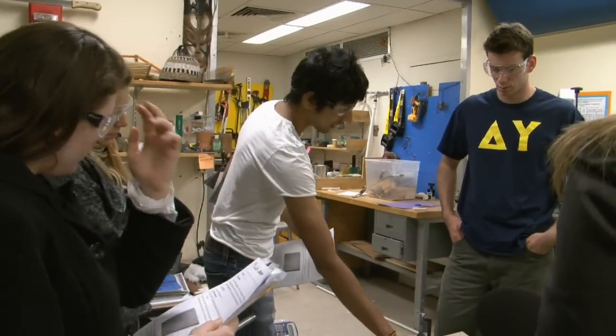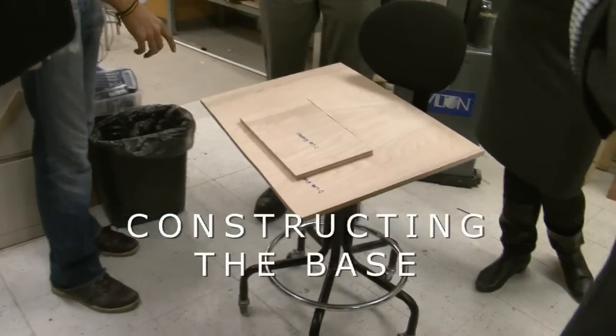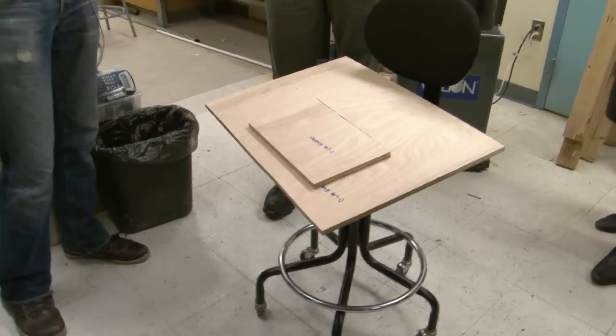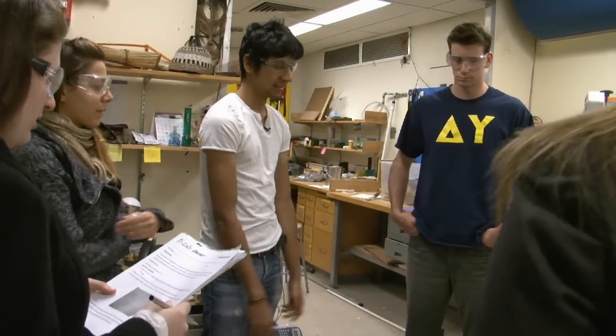The base looks something like this. The first thing we're going to have to do is measure out 12 inches by 7 inches. Each of your groups of three is going to have to cut one of these out, so let's start by measuring it.